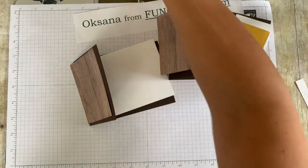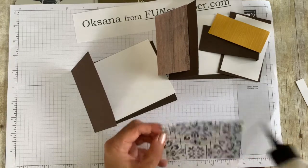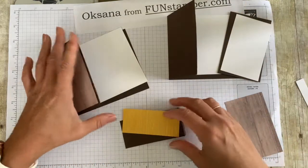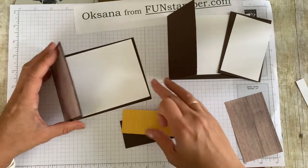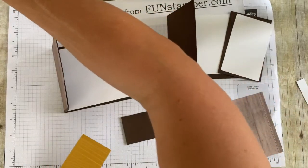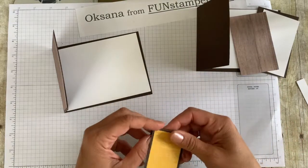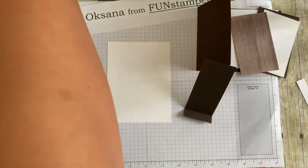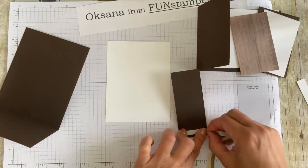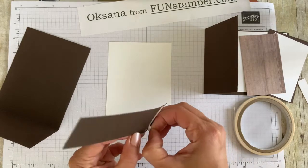Let's start assembling. Go ahead and adhere your designer paper to your card front. At this point, you could pre-stamp — I'm going to leave it blank since I haven't decided how I want to decorate yet. Let's just glue everything together so you can see how easy it is to do that buckle fold. With this one, I recommend using a strong adhesive. No measurements required when you're gluing. I like to start with tear tape because we will have a lot of moving pieces. Let's adhere this one in the center.